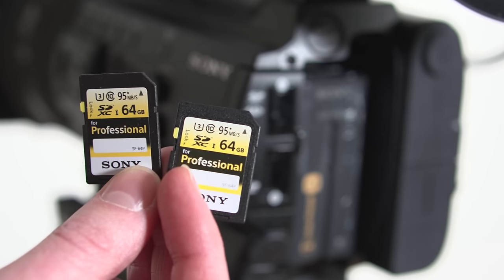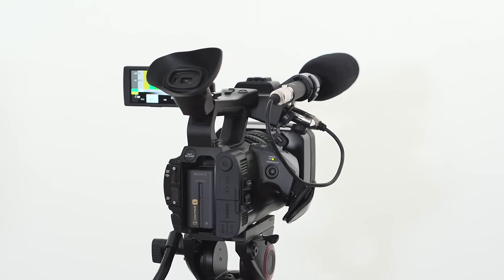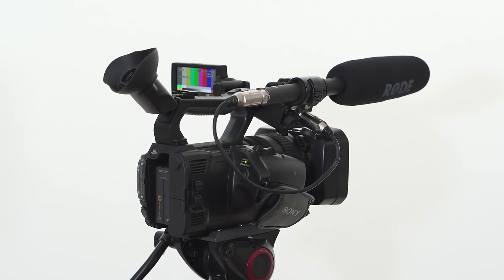It's also got the modern stuff — Wi-Fi, smartphone control, and all that sort of business. It records to dual SD cards, which is fantastic. It's just an updated version of what has come before it.